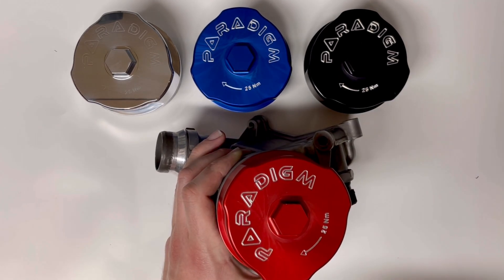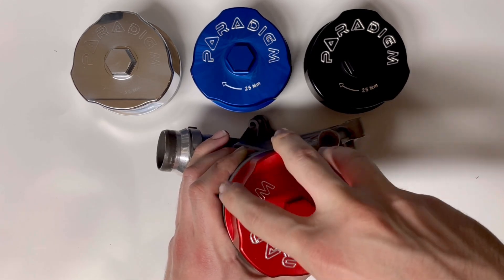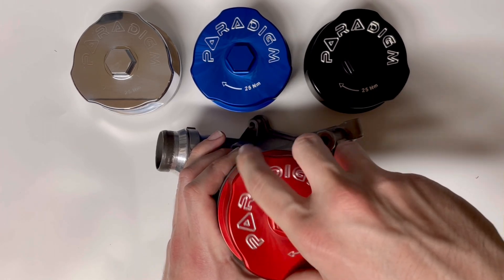With the starter thread properly oriented, you can now hand tighten your cap. You should feel virtually no resistance until the filter cap gasket meets resistance from the filter housing.